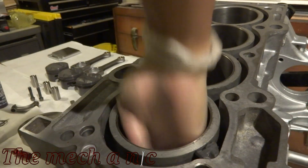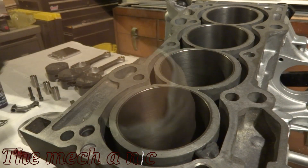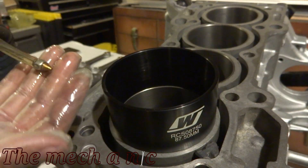We're going to apply a little bit of fresh engine oil into the bores, and the same thing for the tool to install the pistons — just put a light coat of engine oil on it.